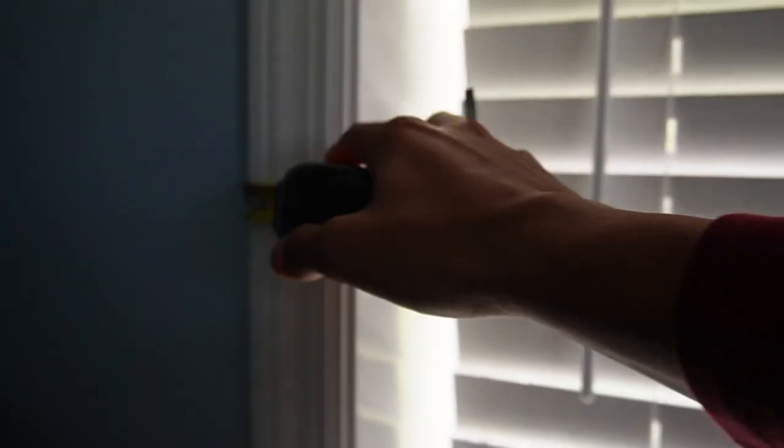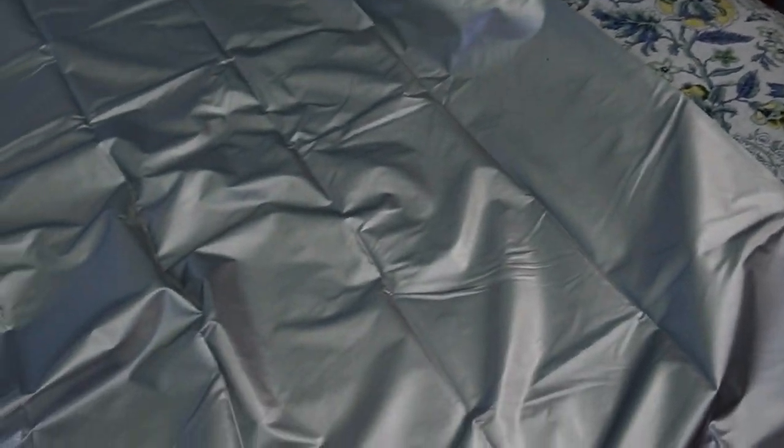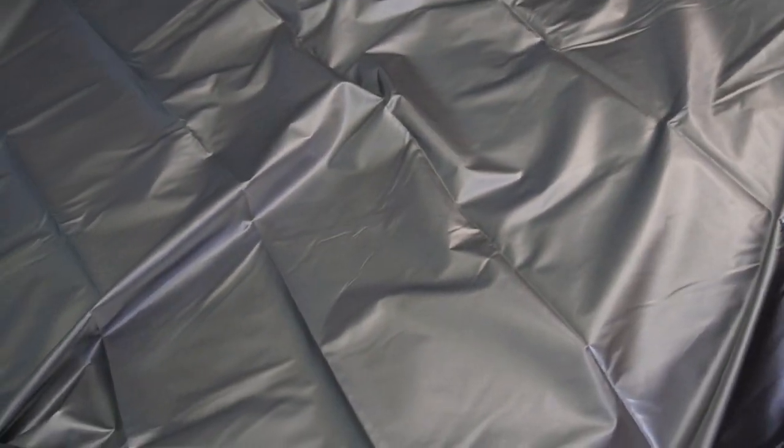So I went ahead and measured my window — this ended up being 35 and a half inches by 51 inches in length. I just laid this cover all over my bed, so now I'm going to measure it and then use the tool to actually cut it into shape.